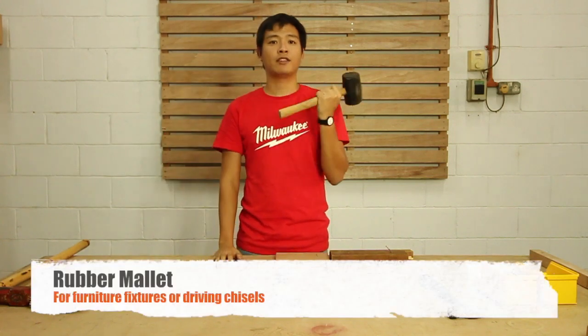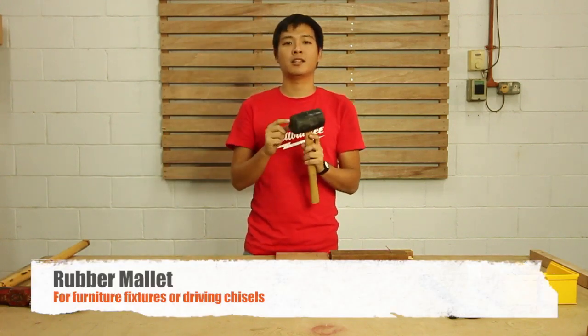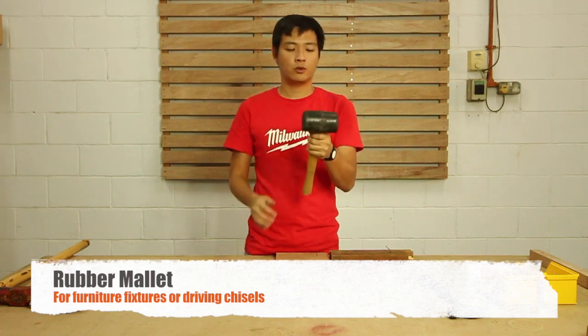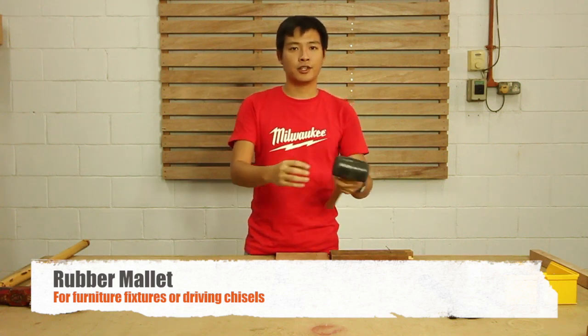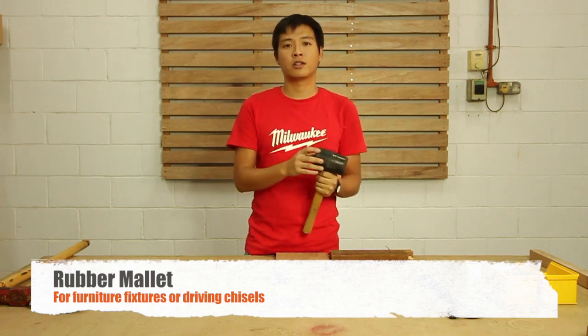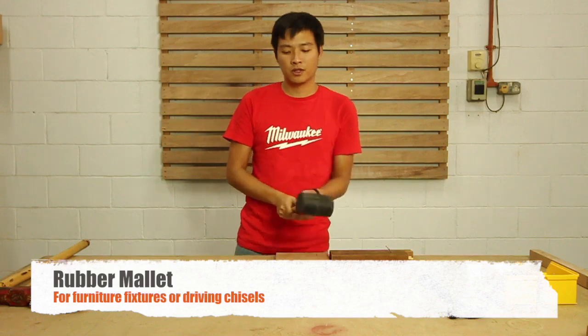Here we have the mallet. This is called the rubber mallet; there's also a wooden mallet. We use it to do fixings like furniture — you want to knock pieces together but you don't want to damage them. That's why we use a rubber mallet to do so.